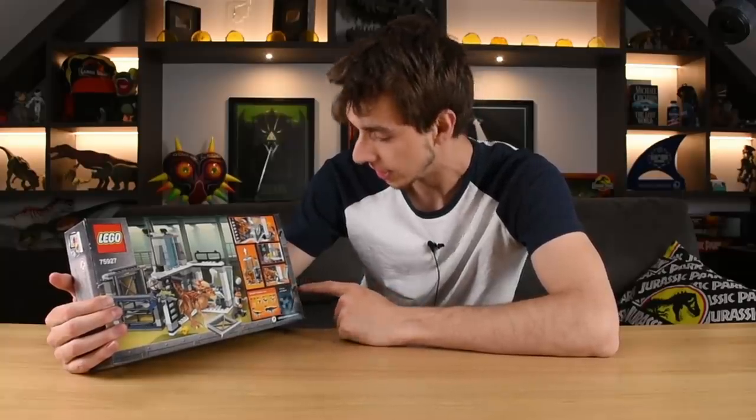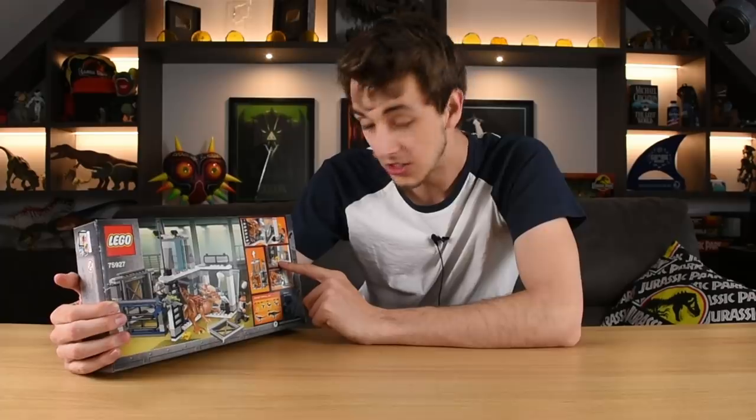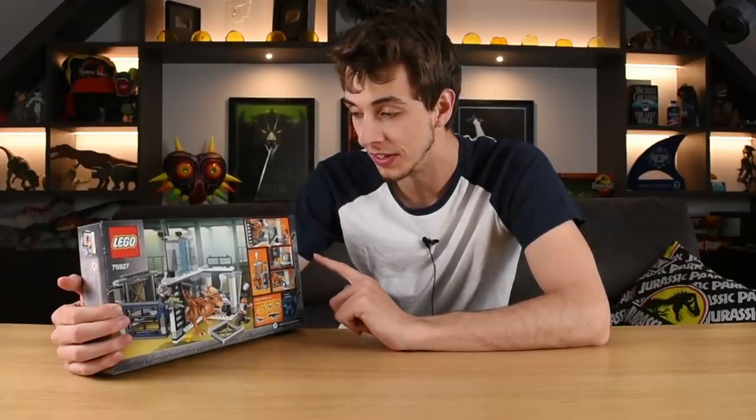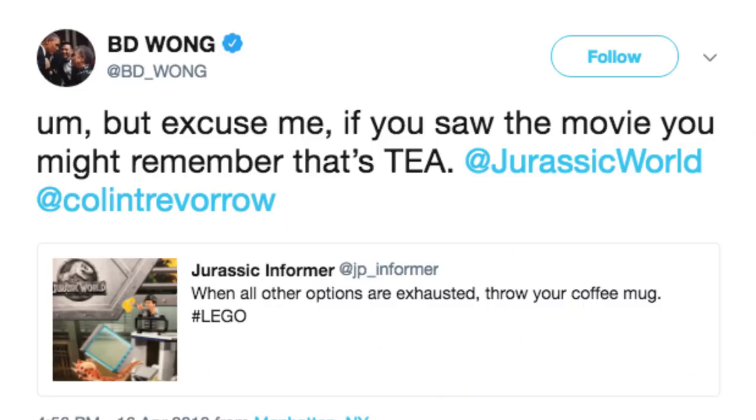There's an openable gate and Dr. Wu with his tea. The actual actor BD Wong commented on a picture of this — people were like, 'Oh no, Dr. Wu is spilling his coffee!' And he was like, 'It's tea!'